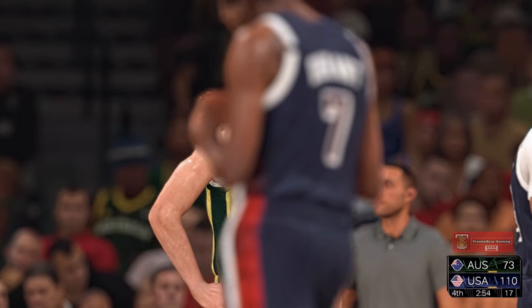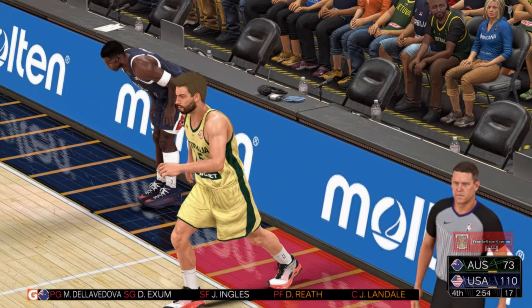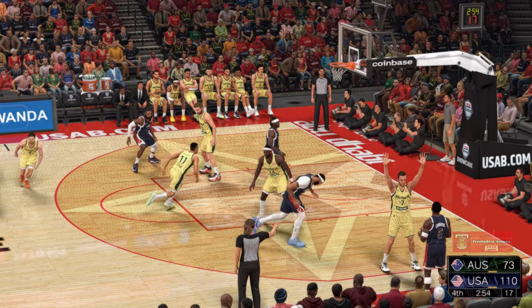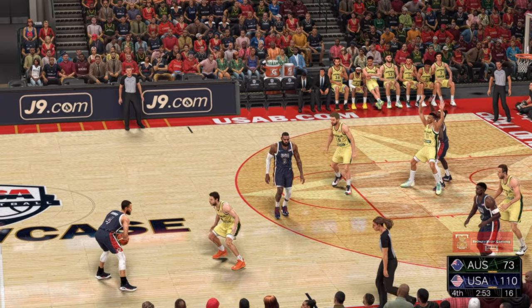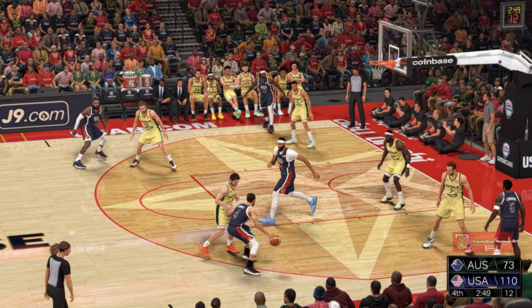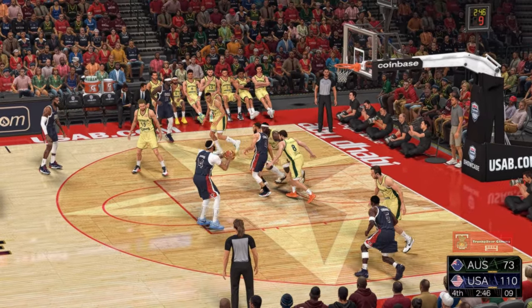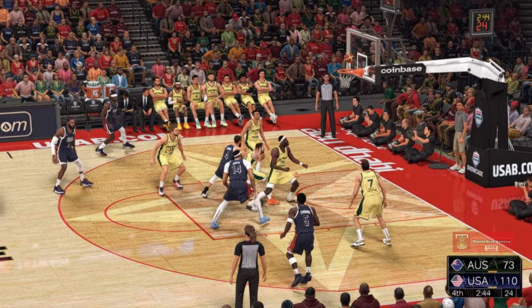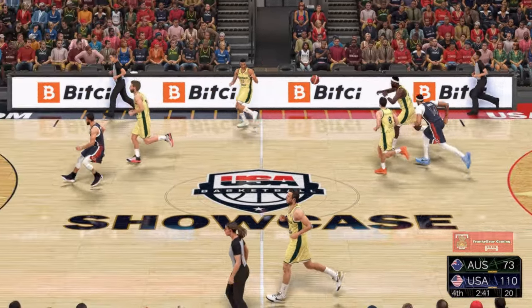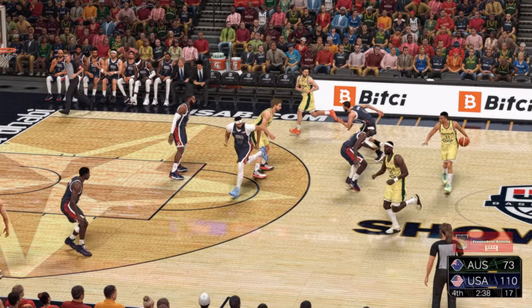So it looks like it's still USA's ball — USA's not going to change here. Edwards has checked in. Now here's Curry — and it's Davis at the elbow. Davis can't get that one to fall. You simply have to shake that one off — you can't let that kind of missed opportunity bother you.